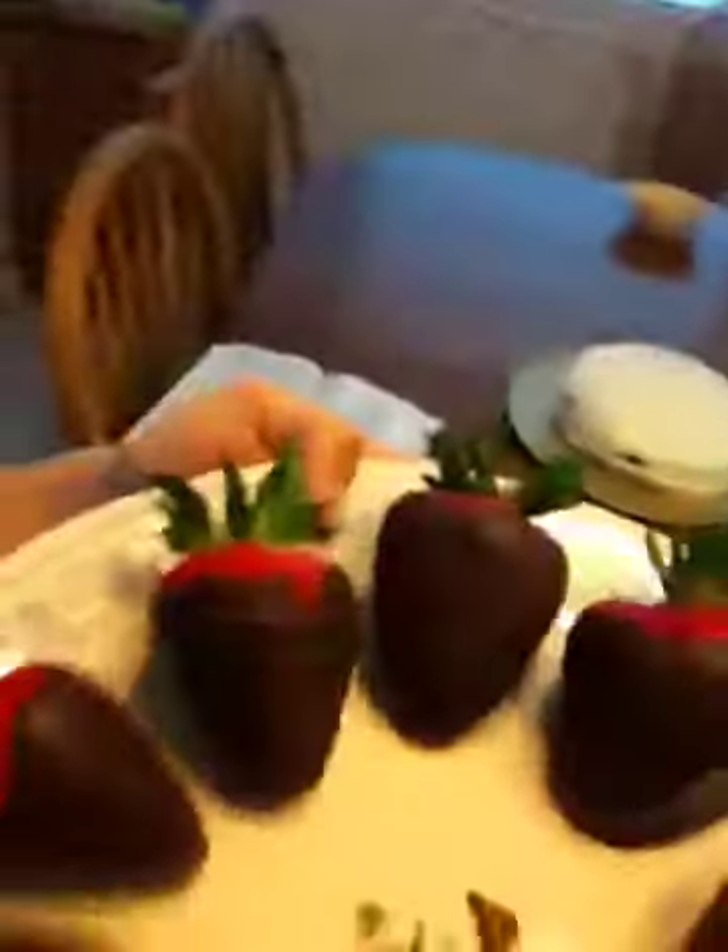I know my makeup is smeared and everything, but I just wanted to do this video really fast because I don't know if people have really done it. This is how to make professional looking strawberries. I'm going to show you the ones that we already finished. The chocolate dries really nicely, and they just look really good when you're done.